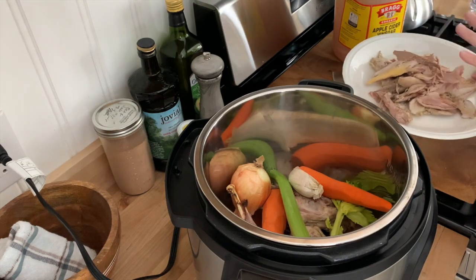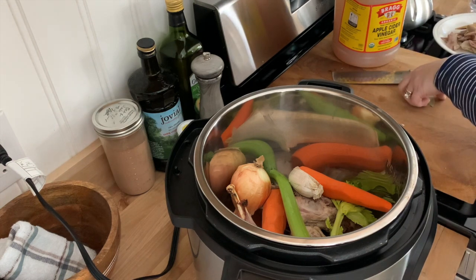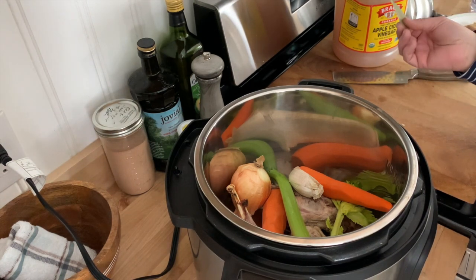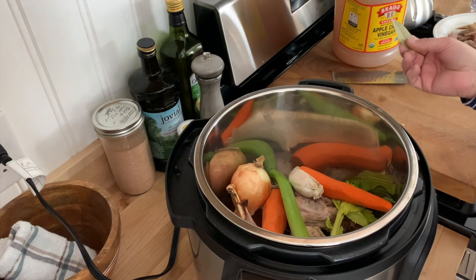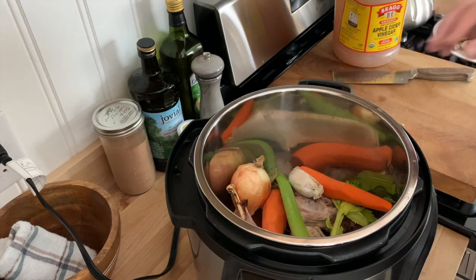This is the meat I already took off the carcass — I'll just set that aside. This is a bay leaf. You don't need this; you don't really need any of these ingredients other than the bones, but it does give a little bit of flavor, so I'm going to throw that in.